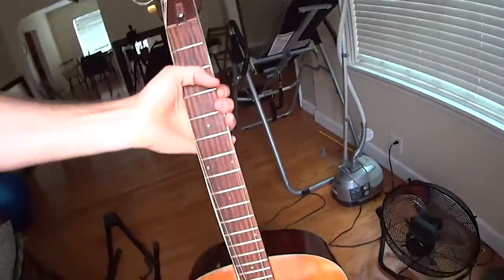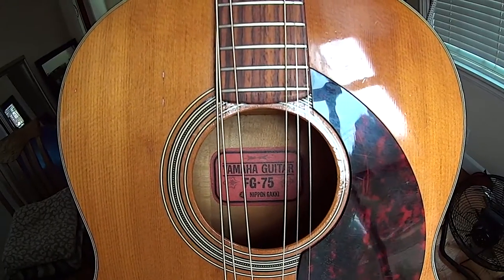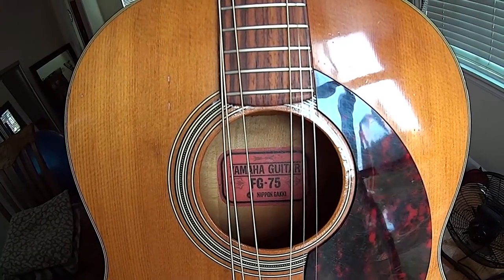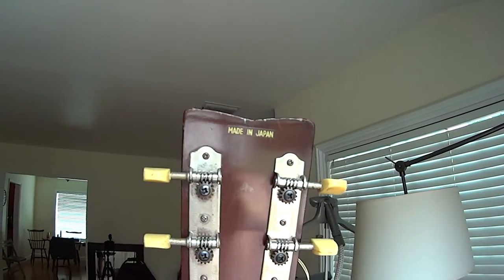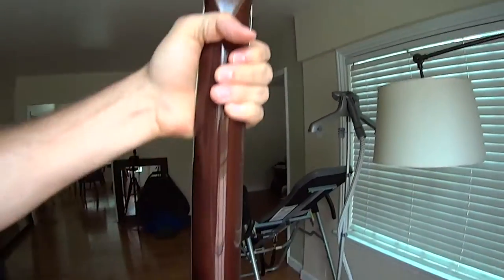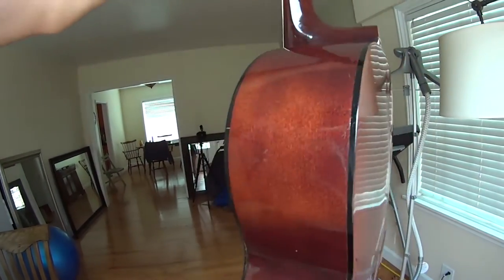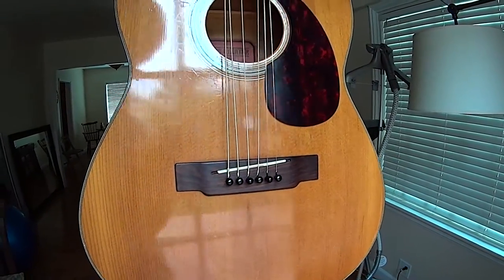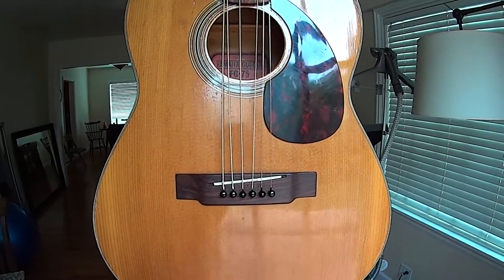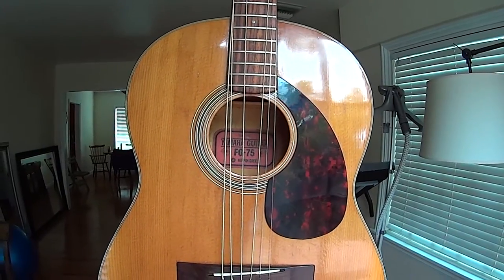I'll show it to you here. So here you can see it's the Yamaha FG-75 — Nippon Gaki is the place that it was made out in Japan. But this is a pretty cool guitar. You can see the little 'made in Japan' there on the back of the headstock. It's in really, really good shape — no cracks, no major dings or anything like that. I ended up finding this at an estate sale. It was just sitting there in the corner and they wanted $150 for it. For some reason they knew to write on the label that it was a Yamaha red label.